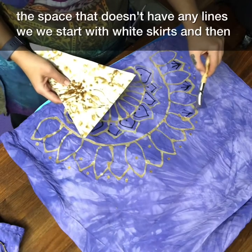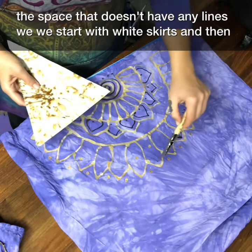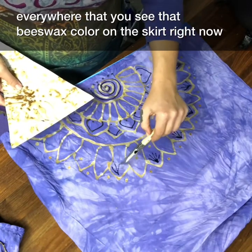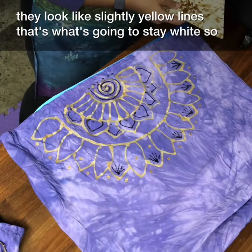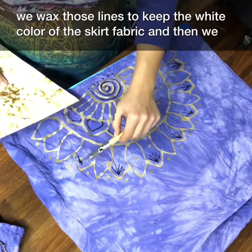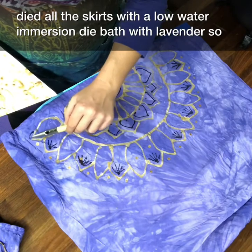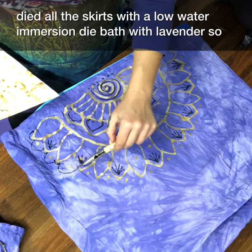We started with white skirts, and everywhere you see that beeswax color — those slightly yellow lines — that's what's going to stay white. We waxed those lines to keep the white color of the skirt fabric, and then we dyed all the skirts with a low water immersion dye bath with lavender.